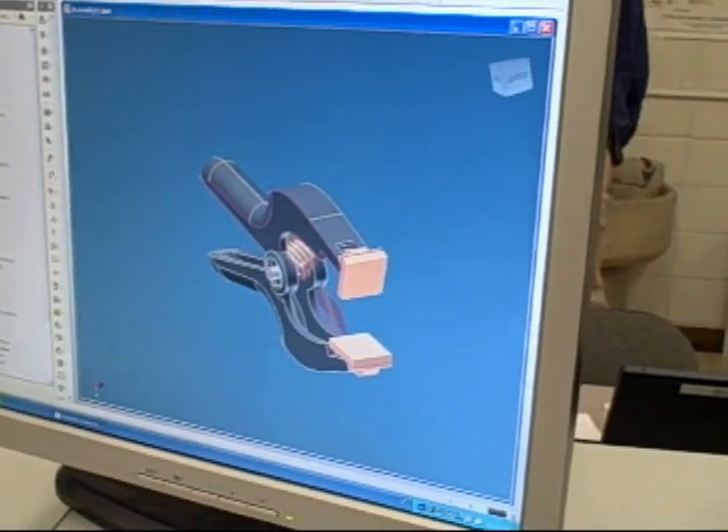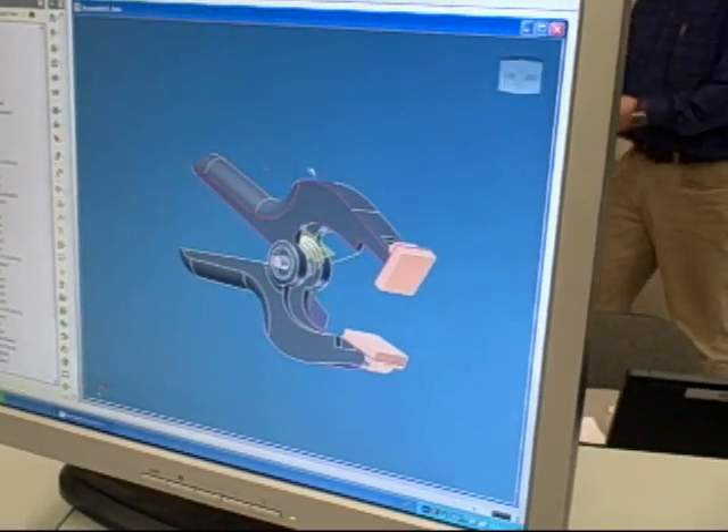Right now I'm working on a clamp — it's a clamp that you can use to hold things together. Some of the features of this clamp are the spring, which holds together in two pieces.